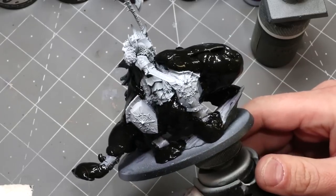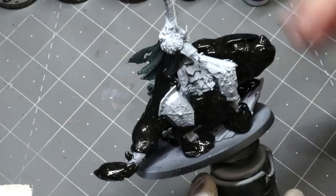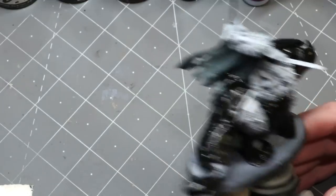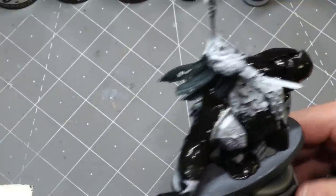Here I have my Chaos Lord on Karkadrak. He's all puttied up because the parts under here are already painted since they were beneath the armor, so we just have our putty over him. I didn't bother to putty the whole cloak because I just set that black so I could tell how light everything else was looking in comparison.